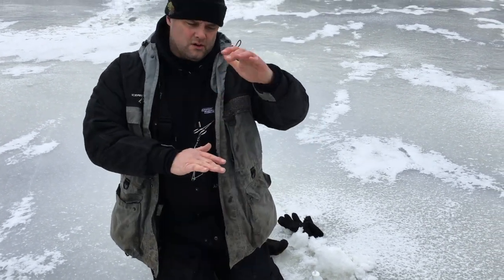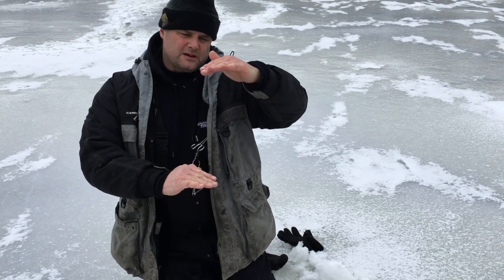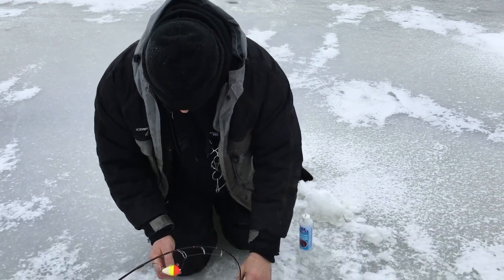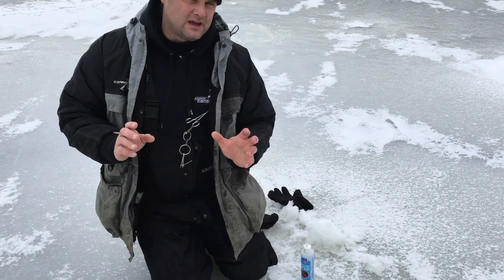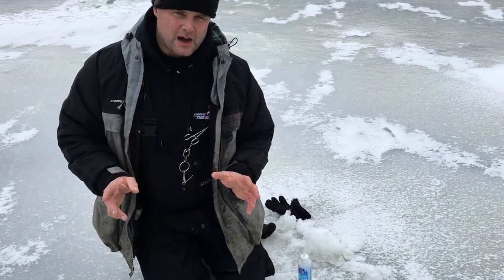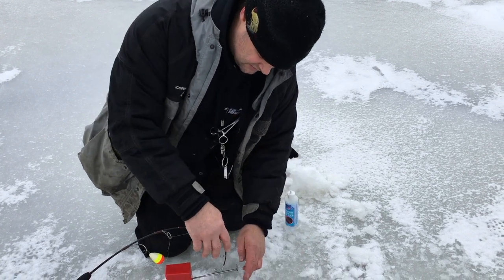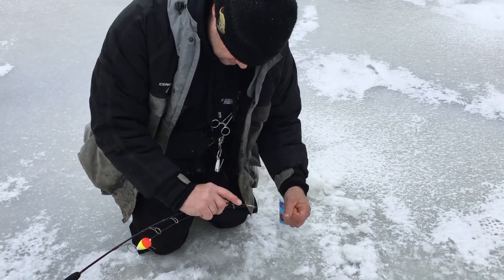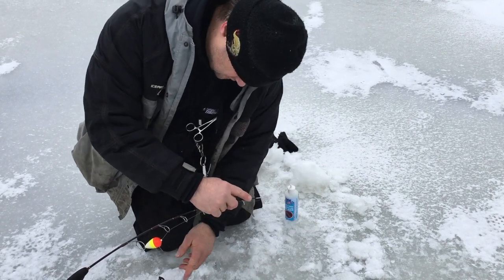We're northern fishing, and I typically fish anywhere from 10 inches to three feet off the bottom. So I'm going to give this a half pull, and now I'm 10 to 12 inches off the bottom. But if you really wanted to fine-tune how deep you were, I'm going to show you a really easy setup that I also use to fine-tune exactly where I'm at.